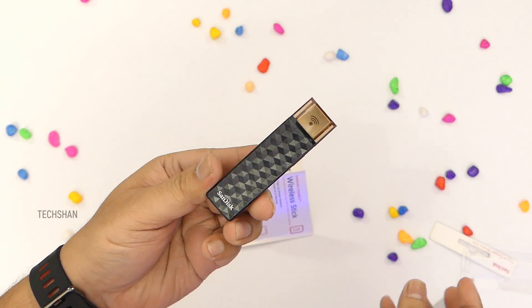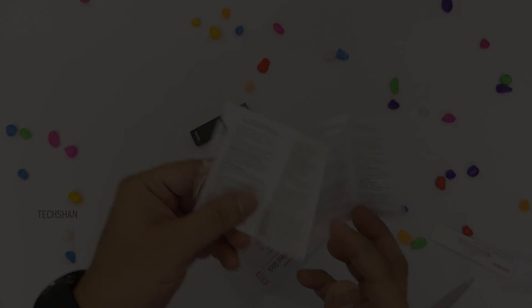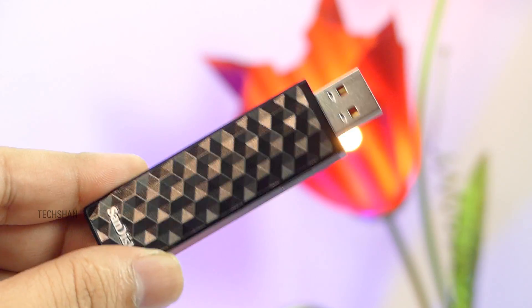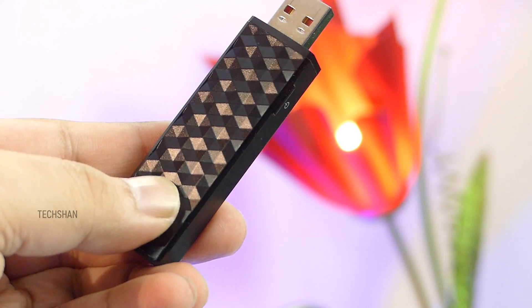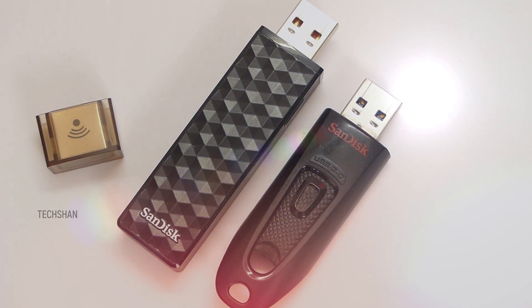Cut open, you have the wireless stick — looks nice — then a quick start guide. Here is a close look at the SanDisk Connect Wireless Stick. Made of plastic, on top we have this gorgeous crystal-style design that gives a very stylish look. Top-notch build. The size is a tad bigger than a normal pen drive.